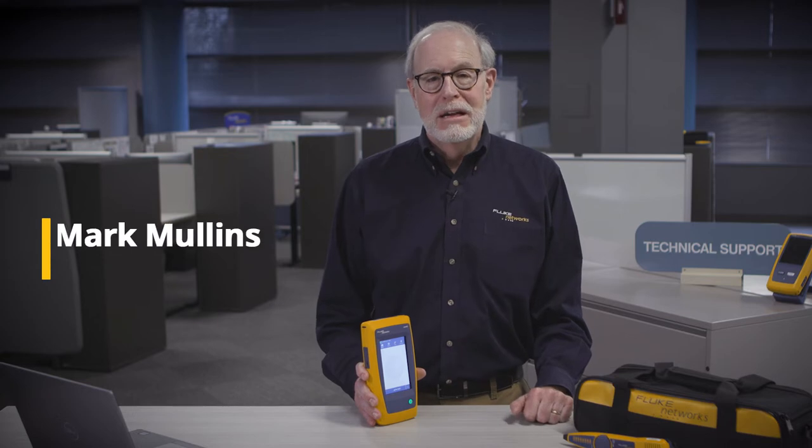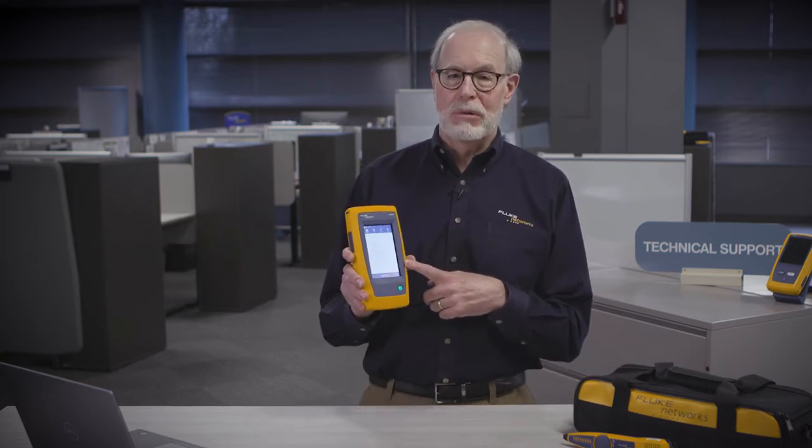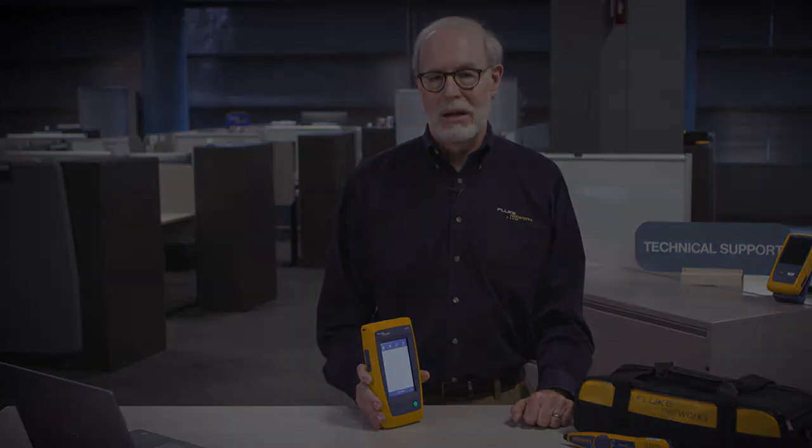Hi, I'm Mark from Fluke Networks. Today we're going to take you through detailed operation of the LinkIQ Cable Plus Network Tester. Let's start by having Eric take us through all of the different accessories and models.